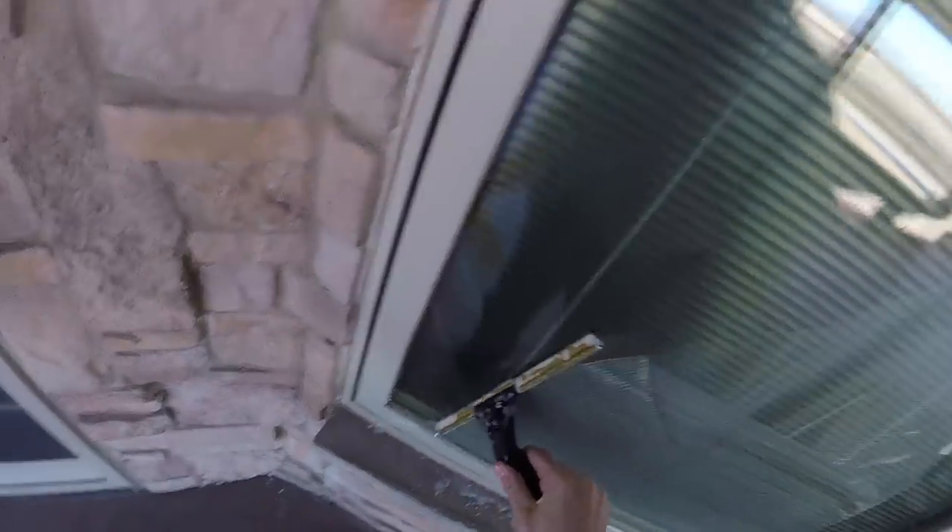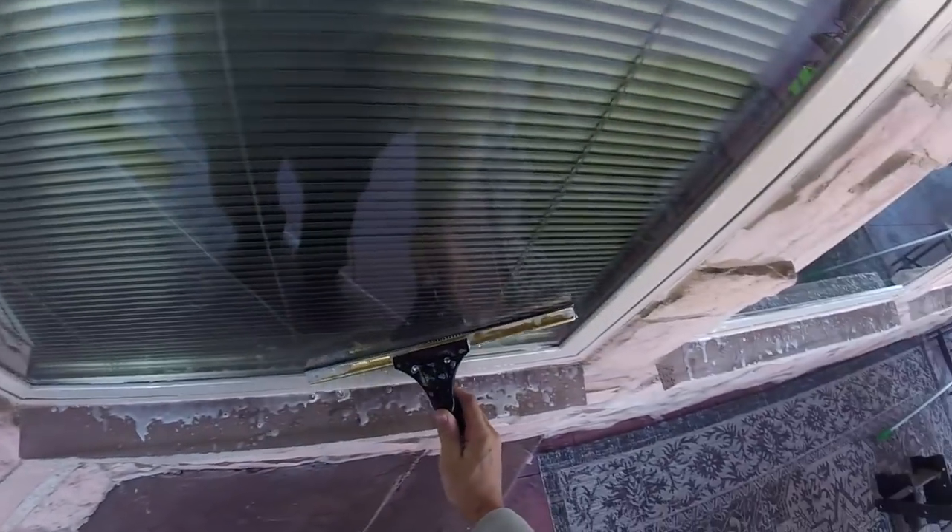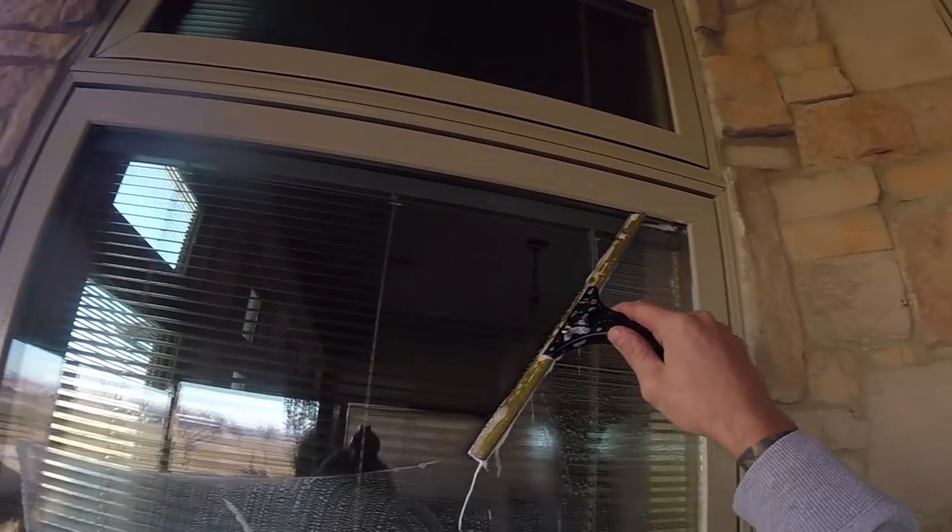And you see this Ettore brass squeegee — there's no modifications done and it's grabbing everything. This is my favorite handle to use. If they make a swivel version of this, it would be the only one I would ever use.